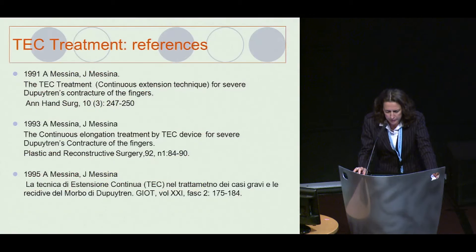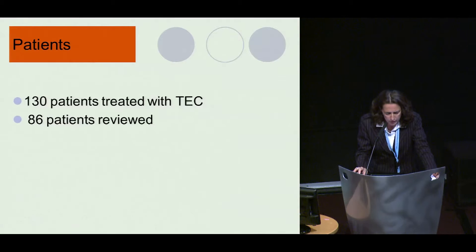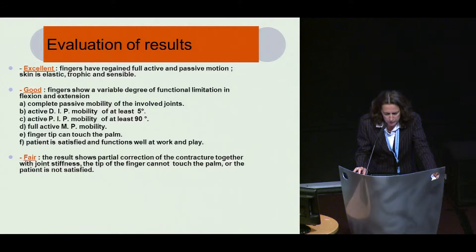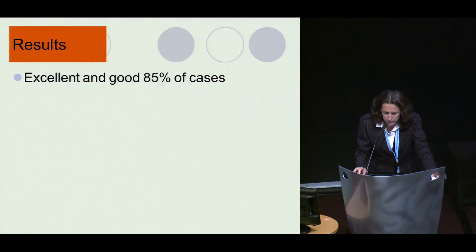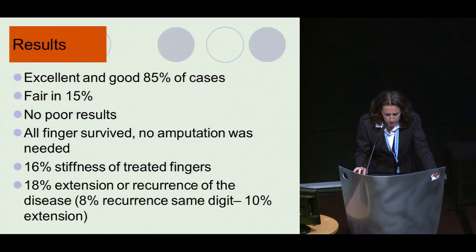Publications were done in the 1990s in Hand and Liver Surgery and Plastic and Reconstructive Surgery. 130 patients were treated with the technique; 86 were reviewed with a mean follow-up of four years, up to 10 years. Excellent and good results were achieved in 85% of cases, fair in 15%, and no poor results. All fingers survived — no amputation was needed. 16% had residual stiffness; 18% had extension or recurrence — 8% recurrence at the same digit and 10% extension.